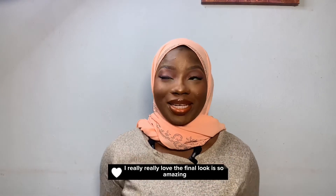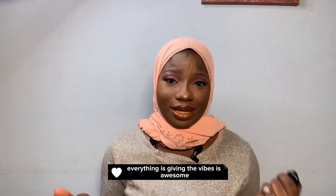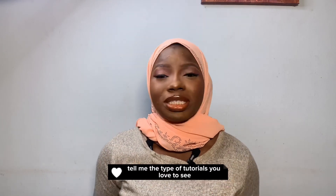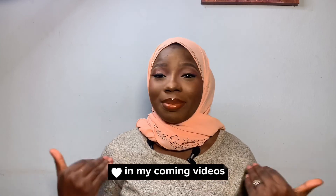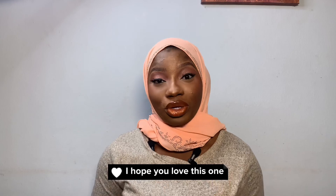The final look is so amazing, I love it — everything is glowing, everything is giving the vibes, it's awesome! Tell me what next you'd love to see in my coming videos — some of these types of tutorials you'd love to see. I'm ready to dish them out for you. I hope you love this one!